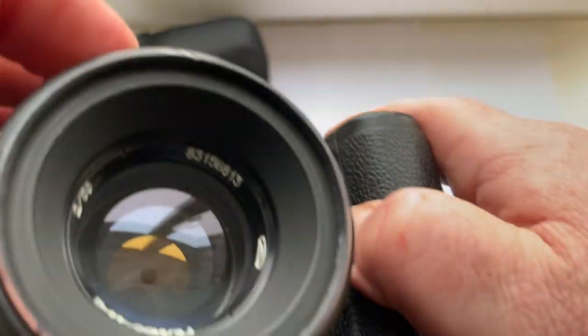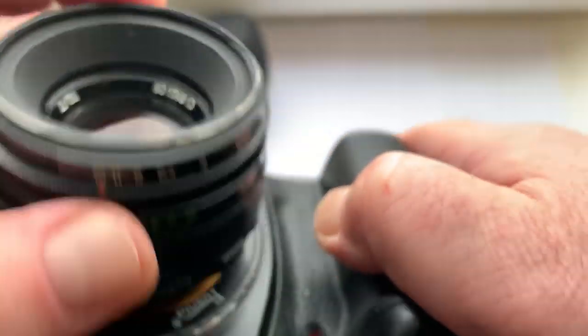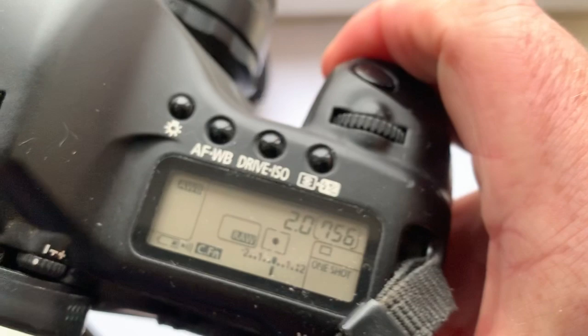Look, aperture works perfectly. When you're focusing...